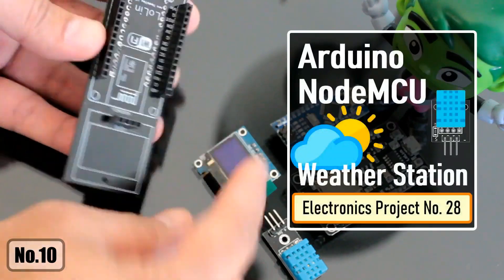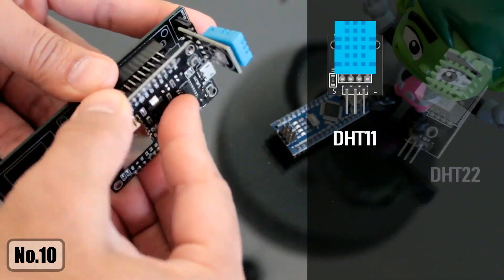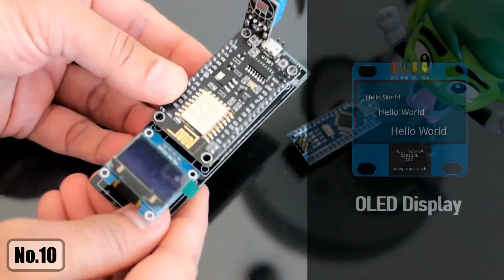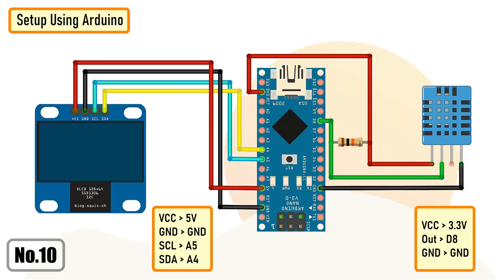In this tutorial I'm going to show you guys how to make an Arduino or NodeMCU based weather station using DHT11 or DHT22 temperature and humidity sensor and display it using an OLED display. The setup using Arduino or NodeMCU is very simple. We just need to connect the OLED to the I2C pins and the temperature and humidity sensor to any one of the digital pins.